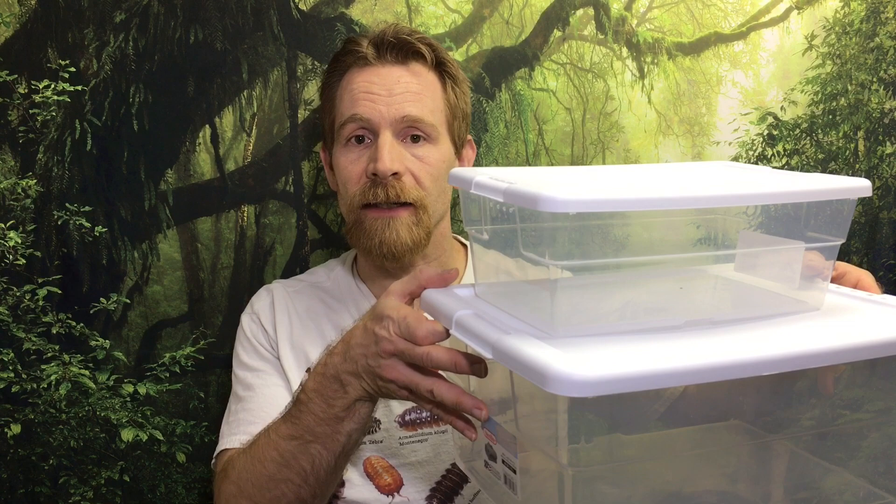The first type I'd like to talk about is the Sterilite tub. I'll put a link in the description to these, but I do recommend that you try to find these locally because they're likely to be cheaper at a dollar store or a department store or something like that.